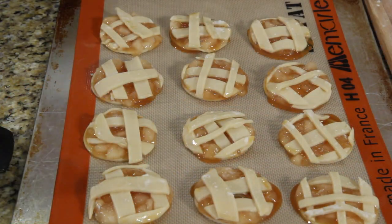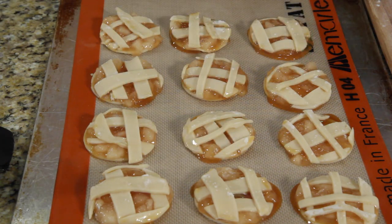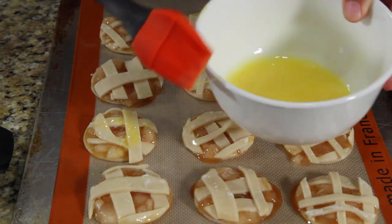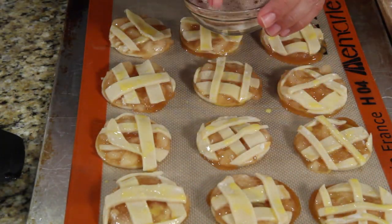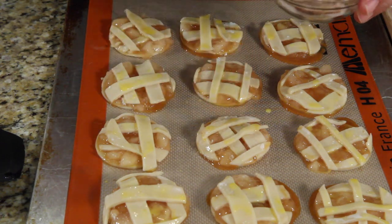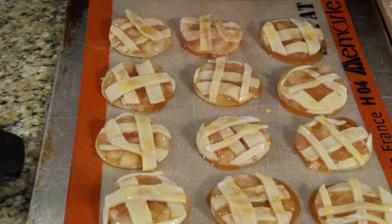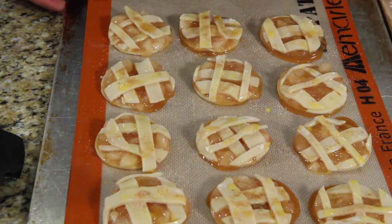Just when you think you were done, take that one egg and do a quick brushing on top. The last thing is to take your cinnamon, nutmeg, and sugar and sprinkle a little bit on each cookie. Get these in the oven — 350 degrees, 20 to 25 minutes. You'll know when they start to get golden brown and look like little apple pies.